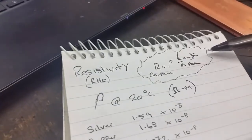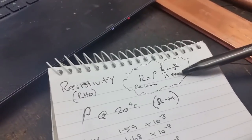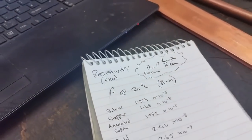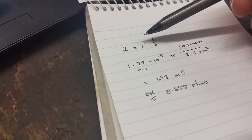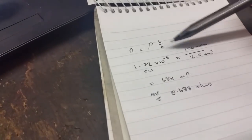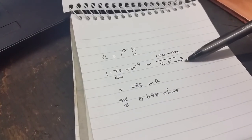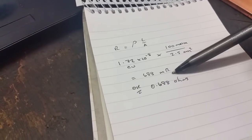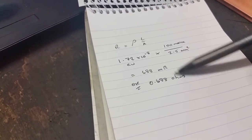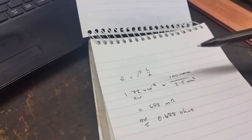So that's resistivity. Now there's this equation: resistance R equals rho L over A — that's the length divided by the area, L over A. A quick example I've done: for copper at 100 metres over a 2.5 mm² cross-section, that equals 688 milliohms or 0.688 ohms. So you can work out the resistance of something just by knowing the material and dimensions, without having to test it.